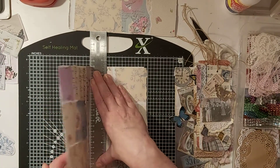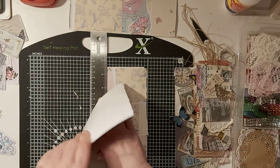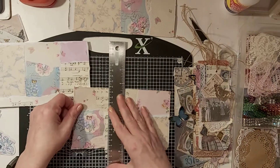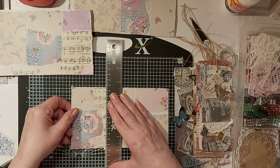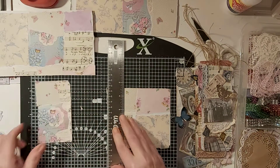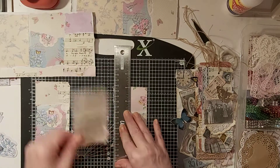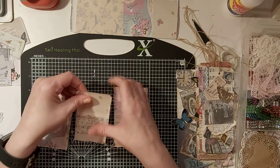How the mood takes you - whether you're actually working on a particular journal and you know what colorways and theme you're working with is good. But if you are just making them for random mass makes, just to add to your stash so that you've got something to pick and choose from, then basically you can put anything on - any designs that will adapt to most journals. My journals tend to all be shabby chic, grungy, that kind of thing.